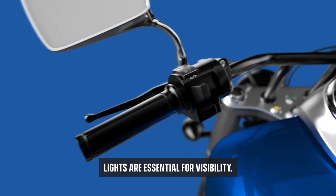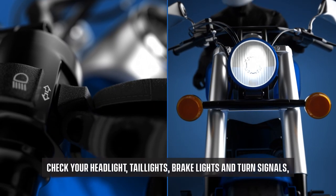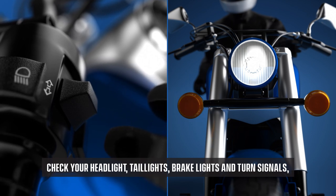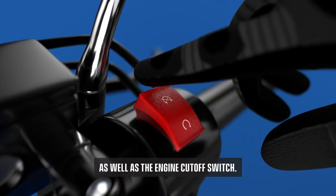Lights are essential for visibility. Check your headlight, taillights, brake lights, and turn signals, as well as the engine cut-off switch.